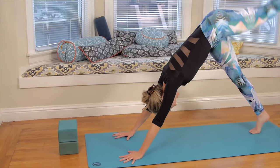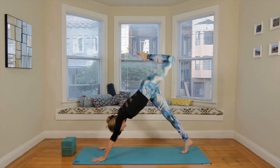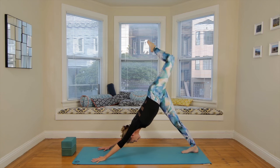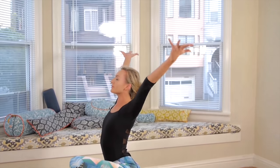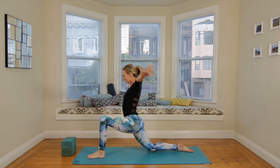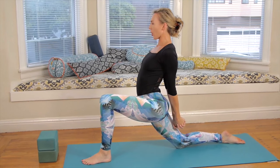Inhale, the left leg up and back. Bend the knees, stack the hips. Exhale, knee to nose. Inhale, up and back. Exhale, step the left foot between the hands. Low lunge — right knee to the ground. Circle the arms down, around and up. This time just exhale, press the air away. Clasp the hands behind the low back, send that fist down and back, open the chest, lift the heart.